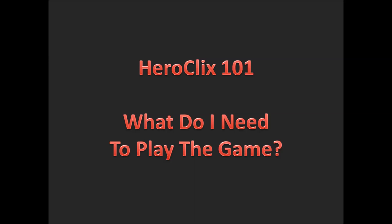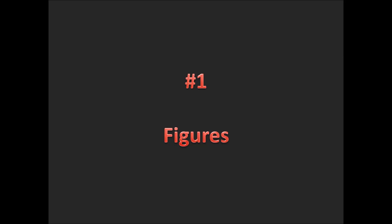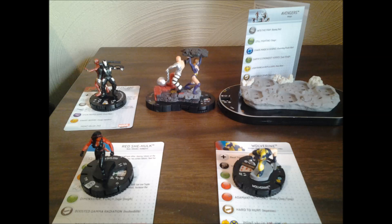What do I need to play the game? The first thing you're going to need when playing Heroclix is the actual Heroclix themselves. We have some examples in front of us here. We have a Red She-Hulk and a Wolverine, which are examples of individual characters. We have an Iron Man and a War Machine that is an example of a duo figure. We have another duo figure of Absorbing Man and Titania. And then we also have a team base. These are just some examples of the type of figures that you can play with.